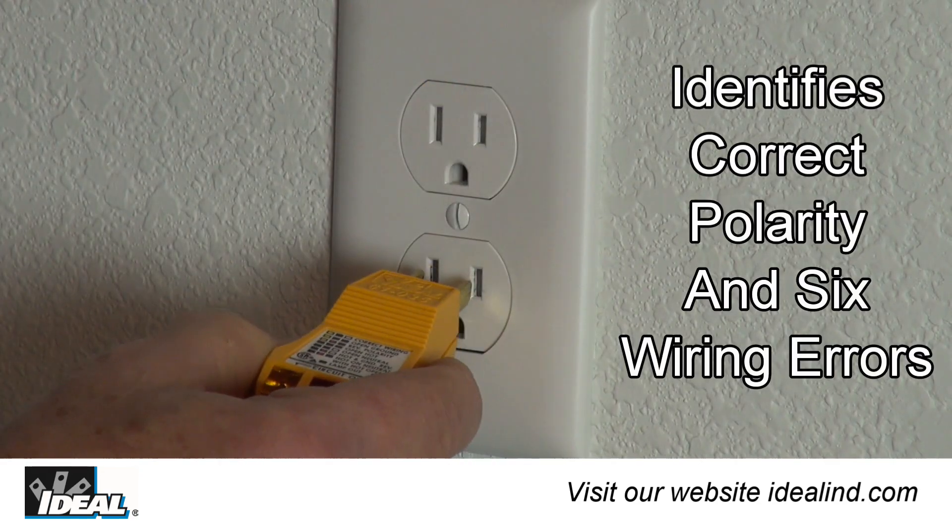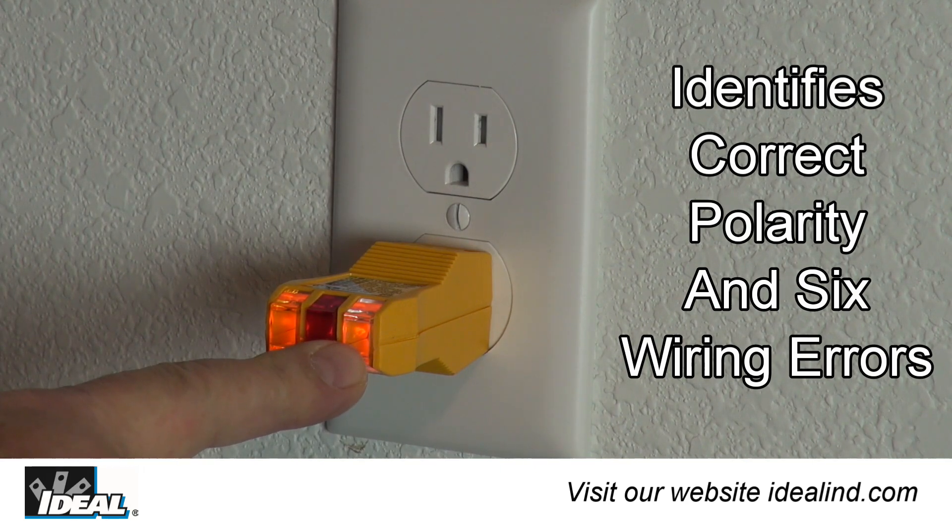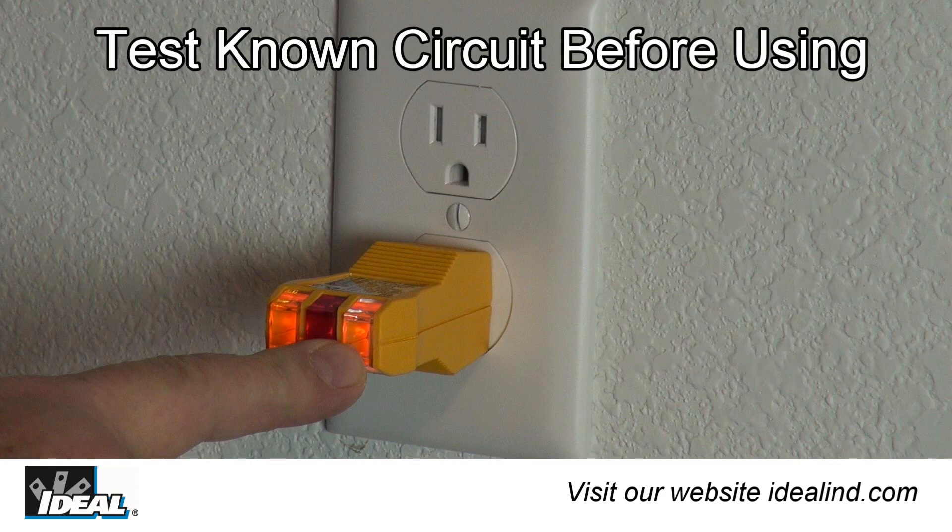Simply plug the tester into an electrical outlet and the tester's bright indicator bulbs will light indicating correct polarity, open ground, reverse polarity and other circuit conditions. It is a great way of identifying wiring errors at electrical outlets in a building. Before using the tester, always test on a known live circuit to assure the unit is working properly.